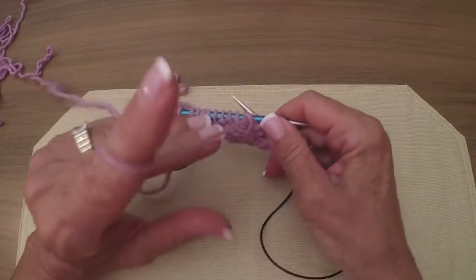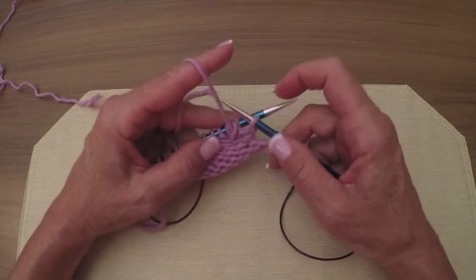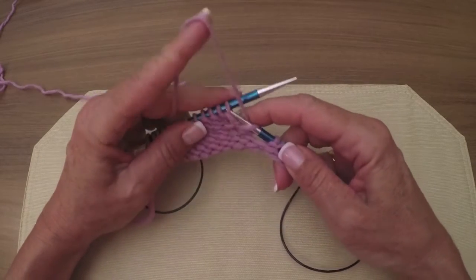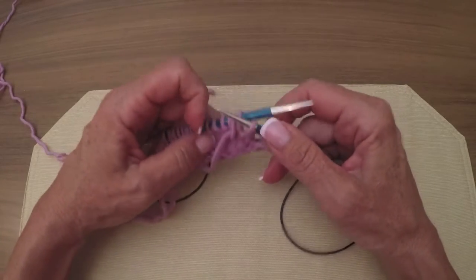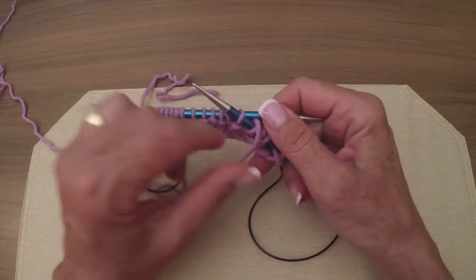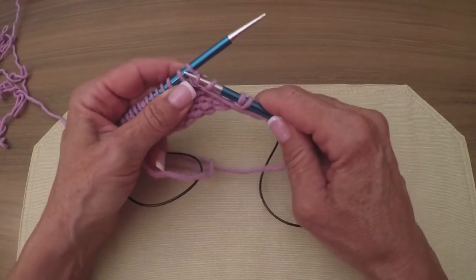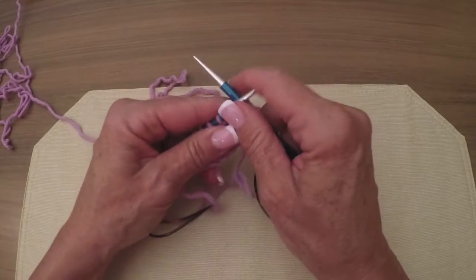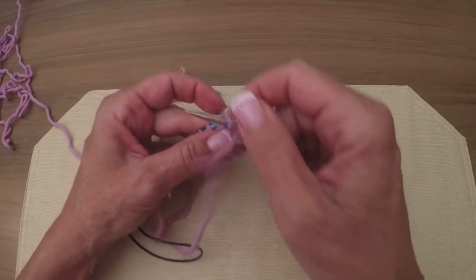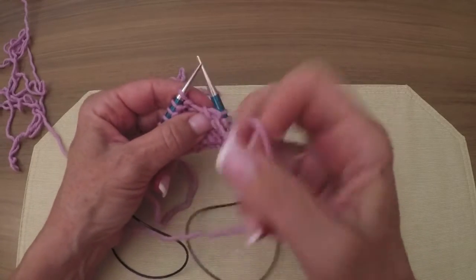And if I sound weird, I'm getting totally stuffed up with allergies, so I apologize. Now we're going to do a yarn over. We're going to purl - I'm going to try this continental. So put this over the needle, go into that stitch. Now purl. You think that yarn over is not going to stay, but it's going to, I promise. There you go - it's stuck on there just fine. I'm the worst purler in the world when it comes to English, so bear with me.